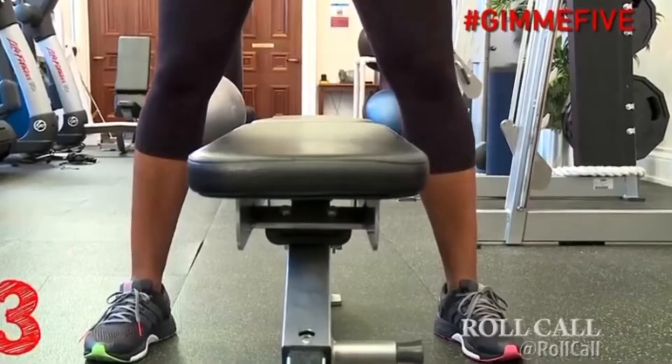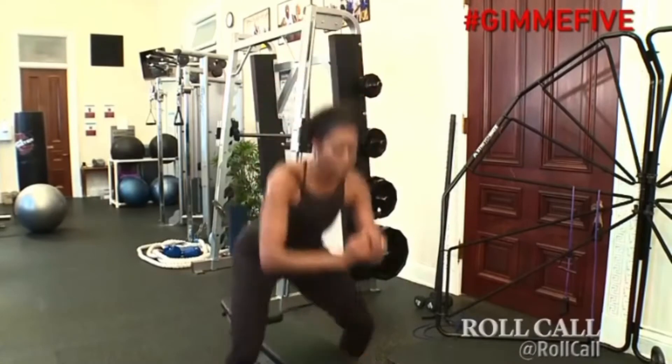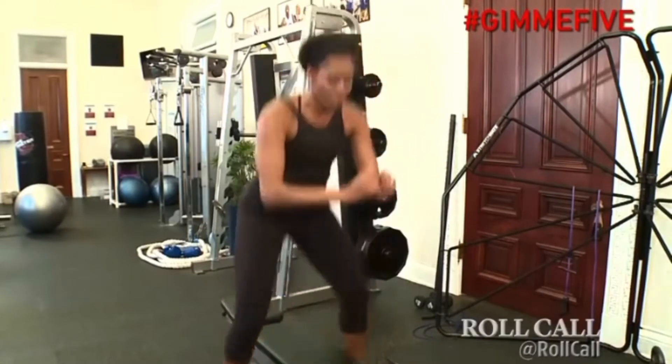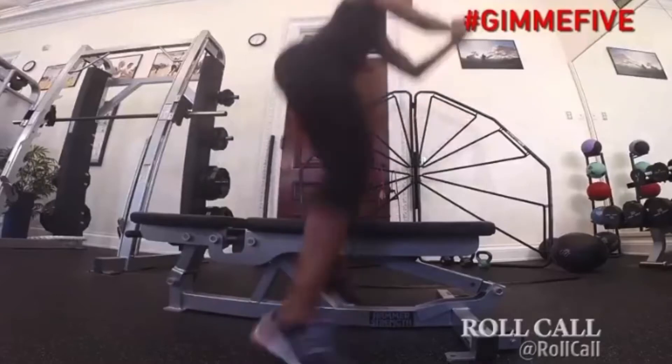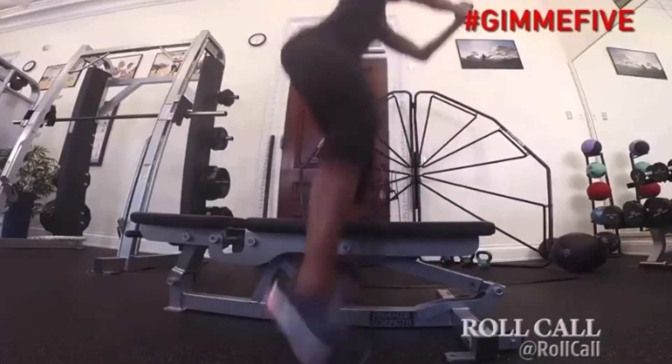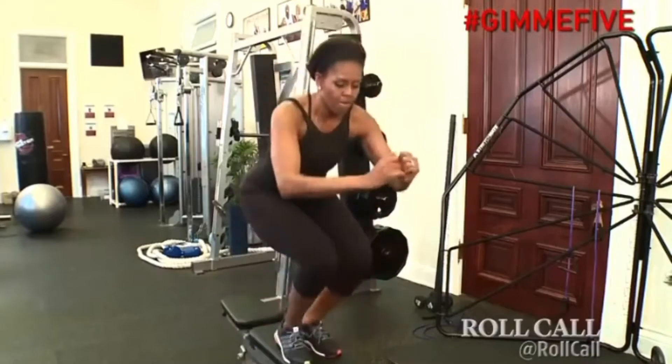The in-and-out squat with the bench is an explosive, plyometric movement. We're using that movement to add explosiveness to the quads and legs. What we'll do is take the bench, go from a standing position, explode up on top of the bench into a squat, and then come back down, squatting again.